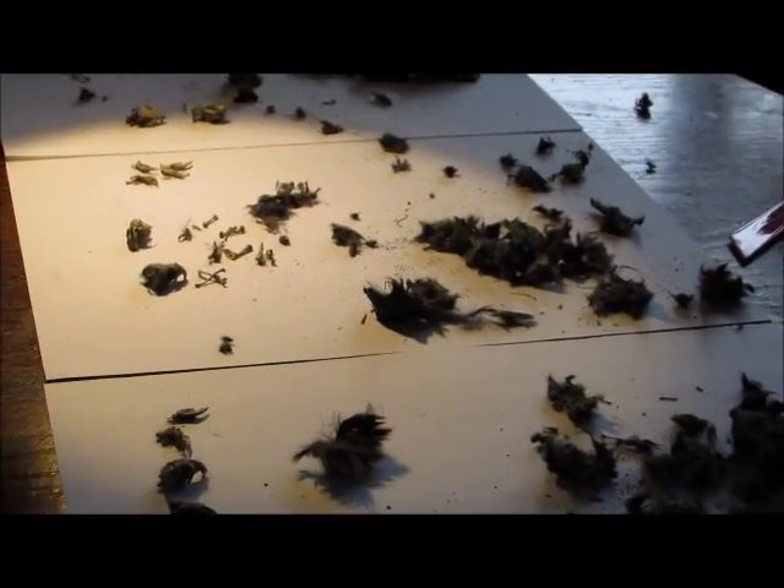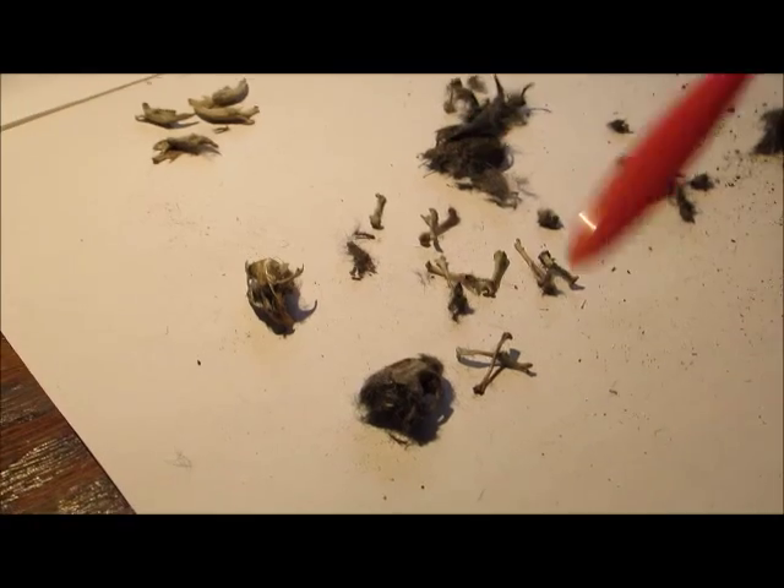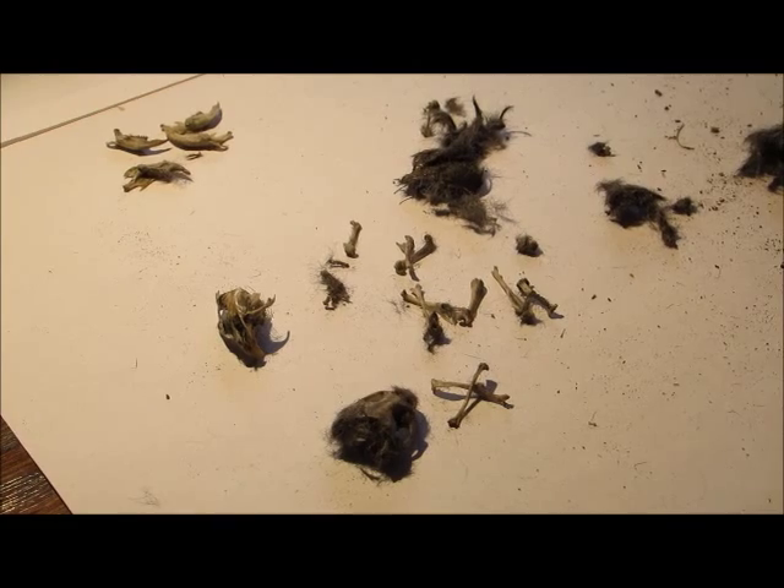I'm about halfway through the dissection, and I've found loads and loads of things — skulls, jawbones, bones, all that sort of thing. So I'll get these cleaned up and I'll come back to it later.